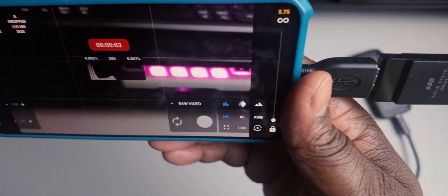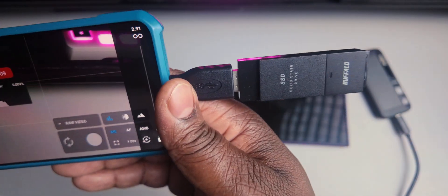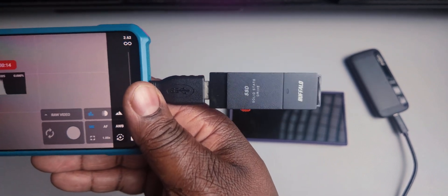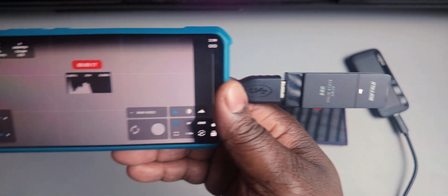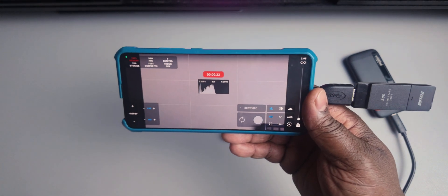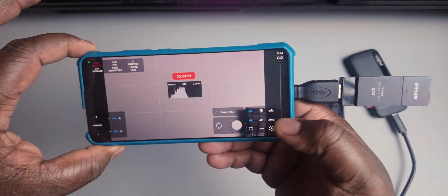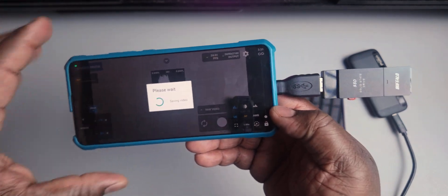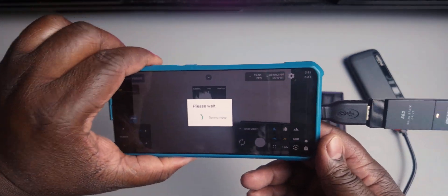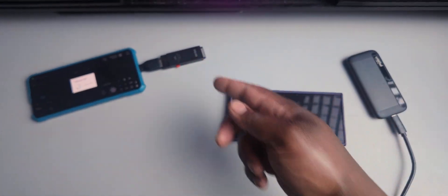So now I'm going to press Record so you guys can see. I'm recording just a little bit — autofocus is a bit off, but there we go. As you can see, the light is flashing on this drive because it is recording directly onto the external SSD. I'll stop that now. This drive is a bit slower, so it is going to say it's saving and it's going to take a little bit. It's still saving the file to the SSD.